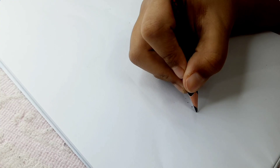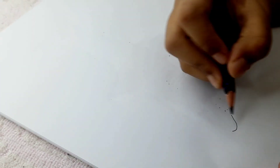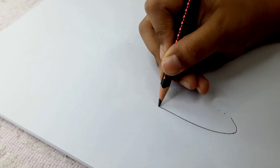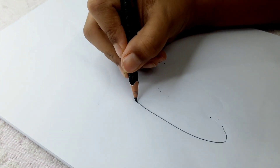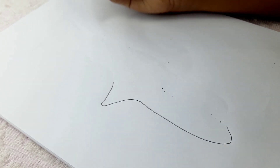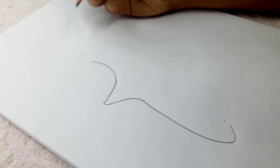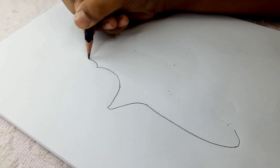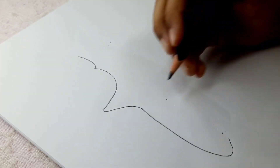To draw the shark, first draw some kind of bending line like this, then a sort of curved straight line. After that, draw those little long things — kind of like a mountain that we see on sharks. We just drew that part: a little bending line and then a little mountain shape.